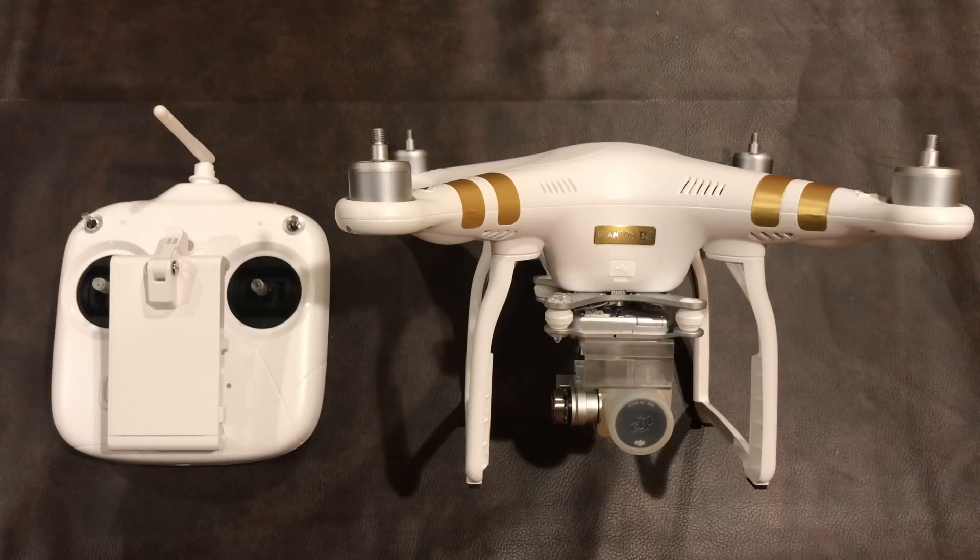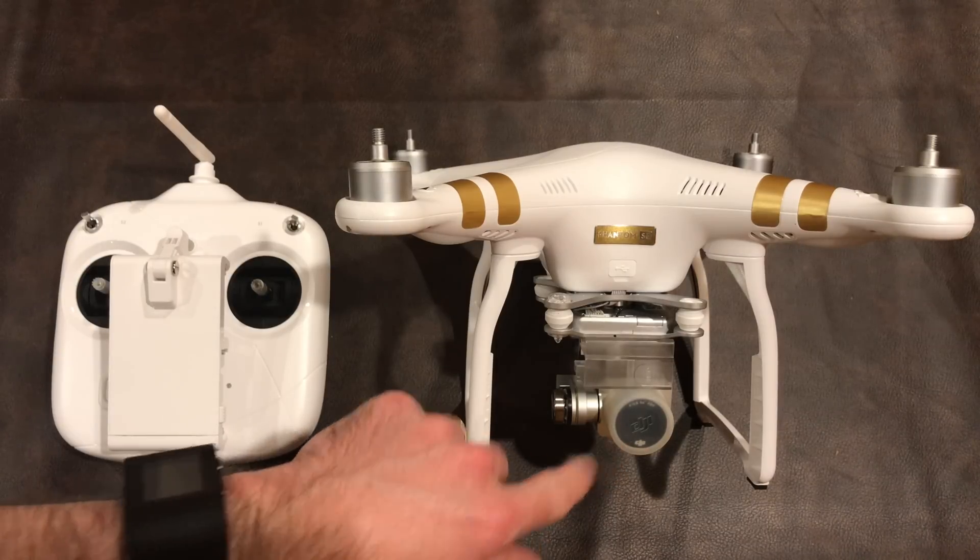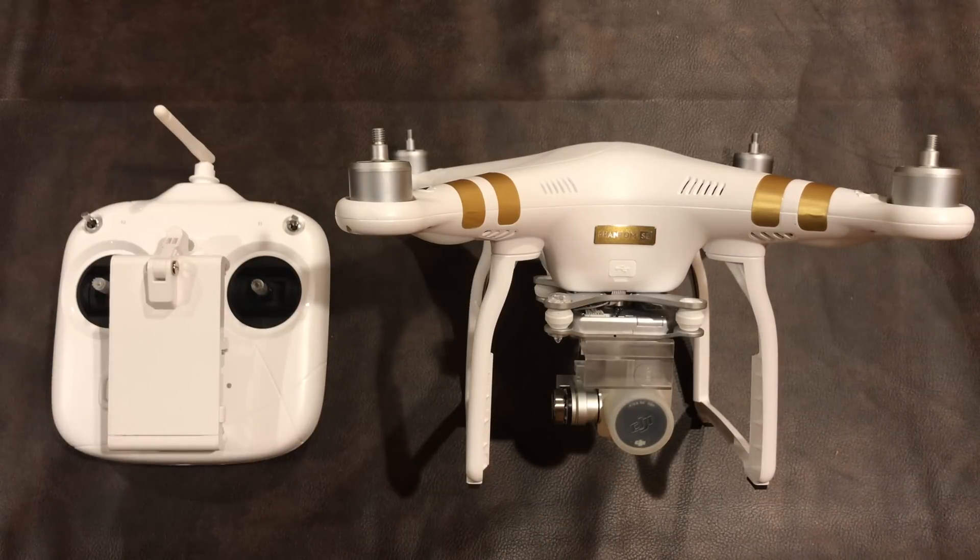Hello drone racers and photo drone people. This is the Phantom 3 SE, which actually came out after the Phantom 4 but it's made to fit a specific market — namely people who don't want to spend over a thousand dollars on a drone. This is a 4K camera drone that's supposed to go four kilometers, and you can get it pretty easily for under $600.